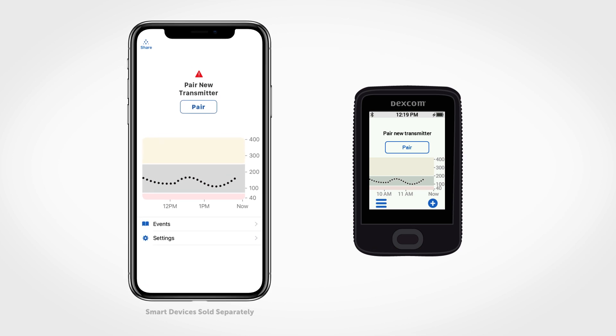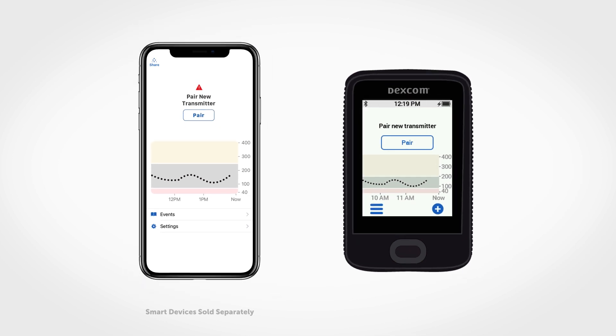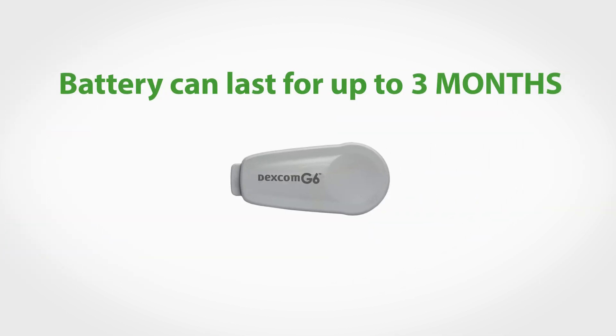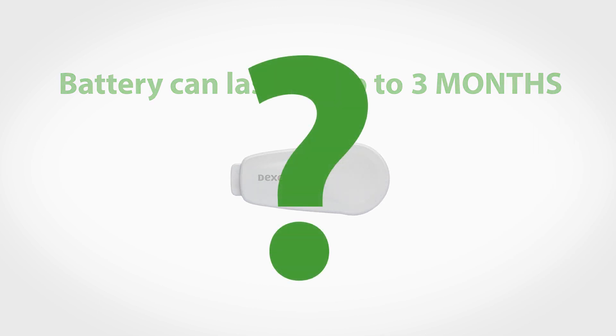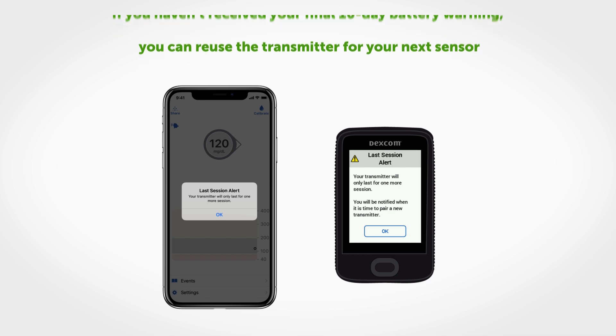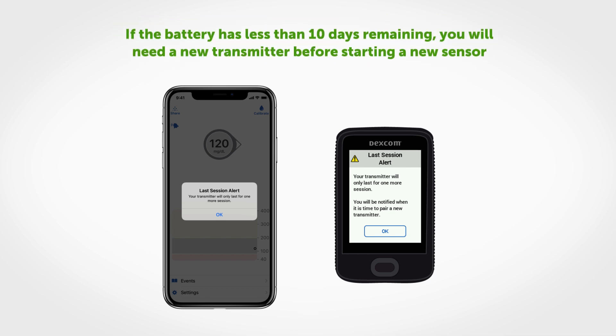It's important to first understand that your transmitter battery life can last for up to three months. So how do you know your transmitter will last through your next sensor session? If you haven't received your final 10-day battery warning, you can reuse the transmitter for your next sensor. If the battery has less than 10 days remaining, you will need a new transmitter before starting a new sensor.